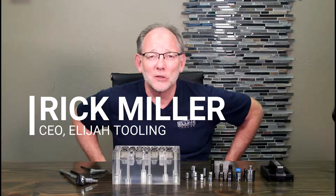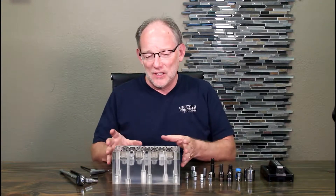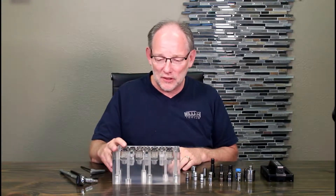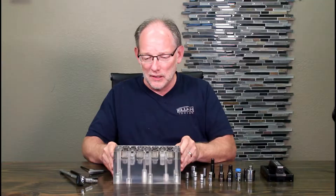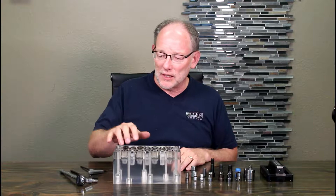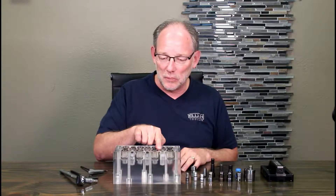Hey guys, this is Rick at Elijah Tooling. I wanted to dig a little bit deeper into one of our products that we sell. As you can tell, this is one of our modular fixtures. It's in an acrylic see-through display. It's got a standard pattern, basically. It's got the fasteners, and it has a multi-purpose hole.